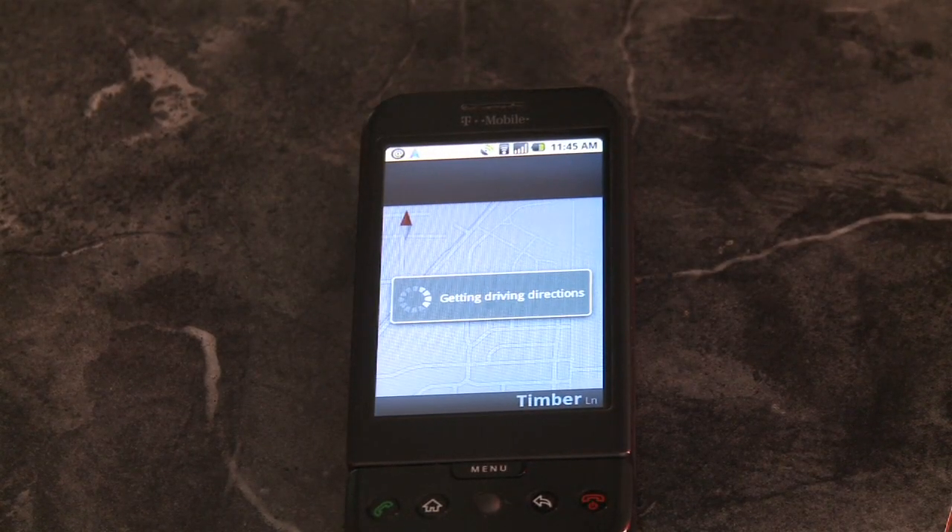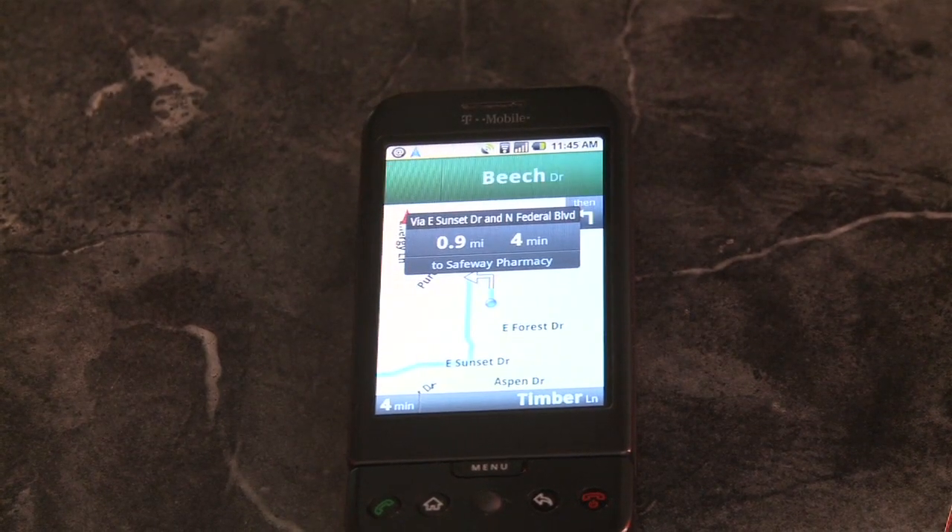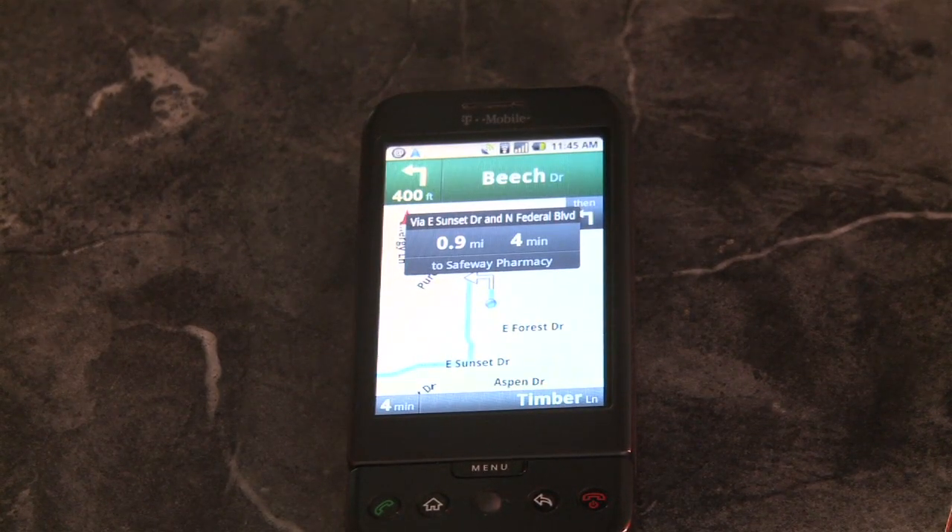The phone's kind of overclocked in this, which does wonders on your battery, I'm sure.